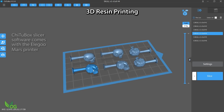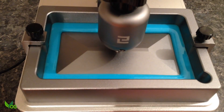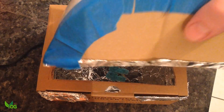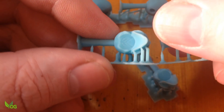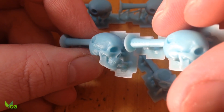I thought I'd experiment with printing angle to see which got the best results. Whilst they were all good, the best for me were those that printed on their sides.